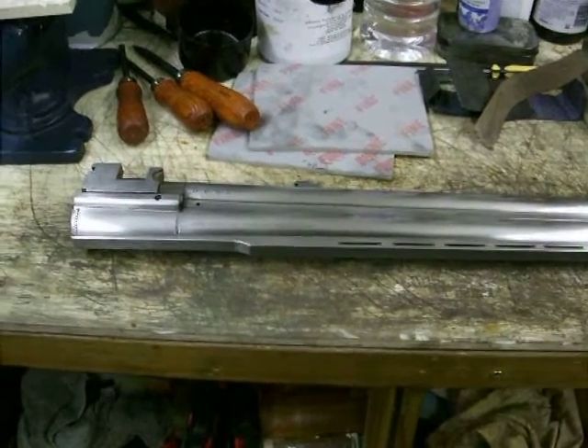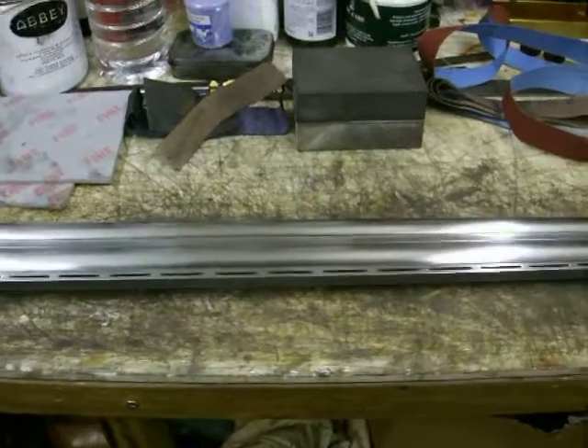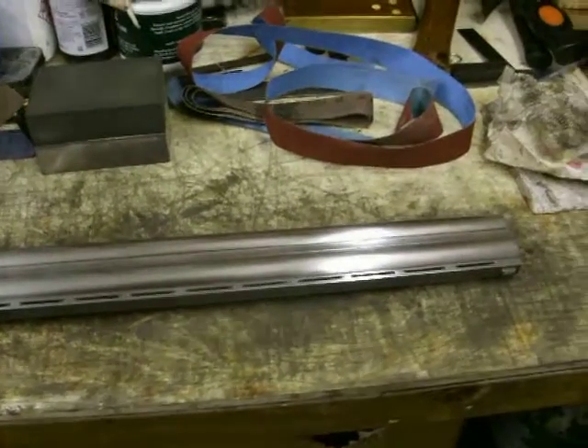Alright Simon, here's stage one of your barrels. I've just rubbed them all back down and at the moment they're like chrome.